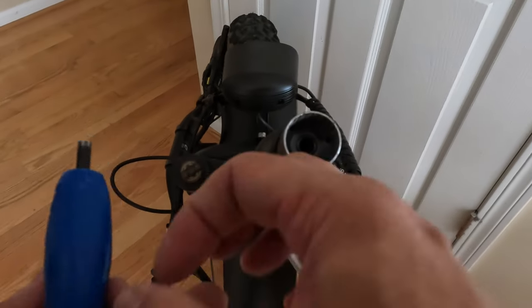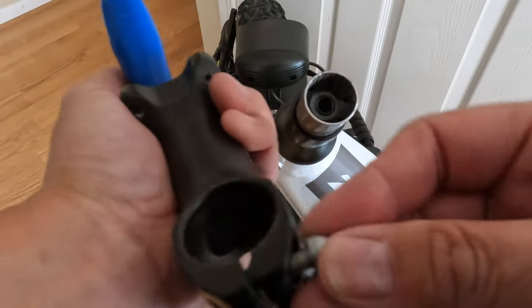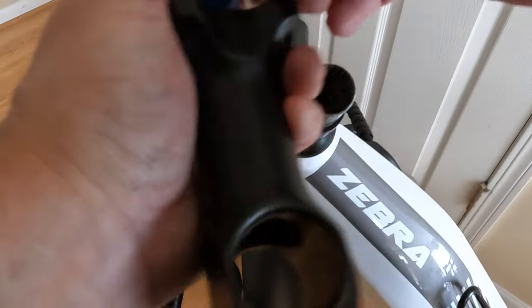I'm going to keep these parts together. Of course it's a little greasy, so my hands are all dirty. I'm just going to put it on here so I don't lose the part.